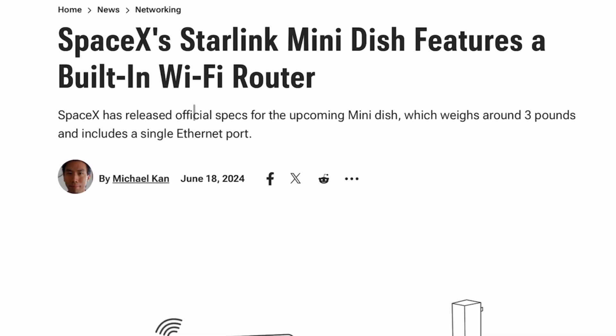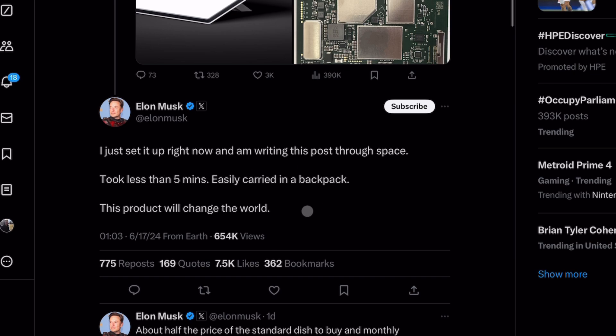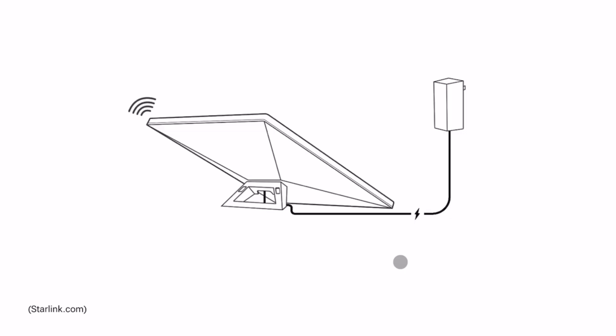The first thing that should be mentioned is that this is officially from SpaceX, and we even have tweets from Elon himself talking about this new piece of kit. By far the biggest difference from the previous generation is the fact that the Wi-Fi router and the satellite dish have now been combined into one device.